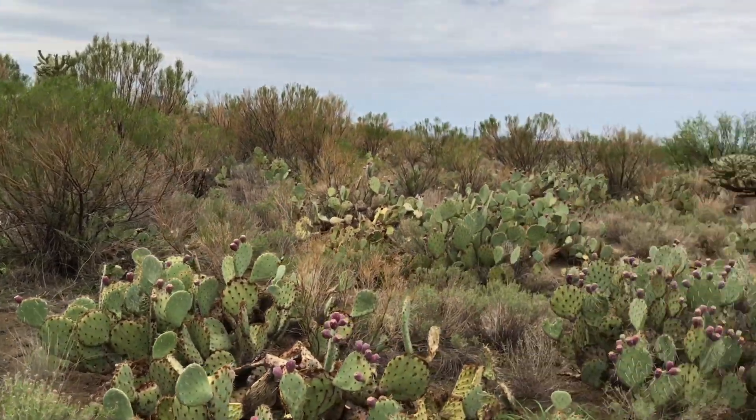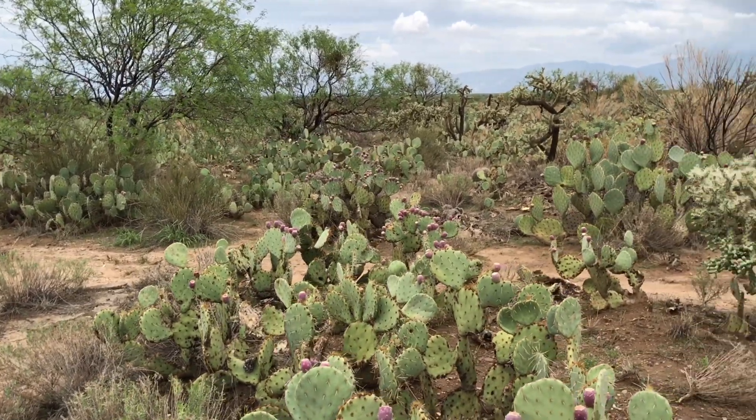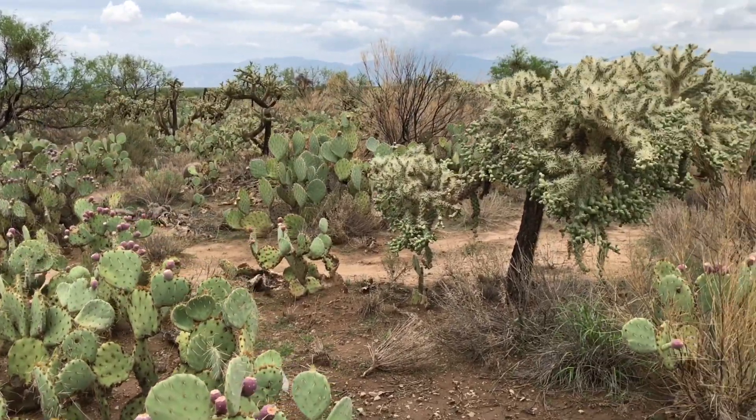Our first destination for day two was an area thick with cholla and opuntia cacti. Peter, John, and I were in search of the cactus longhorn beetle. A lot of you are probably familiar with the cholla cactus skeletons, which are used as decor in aquariums, desert vivariums, and even as chew toys for pet rodents.